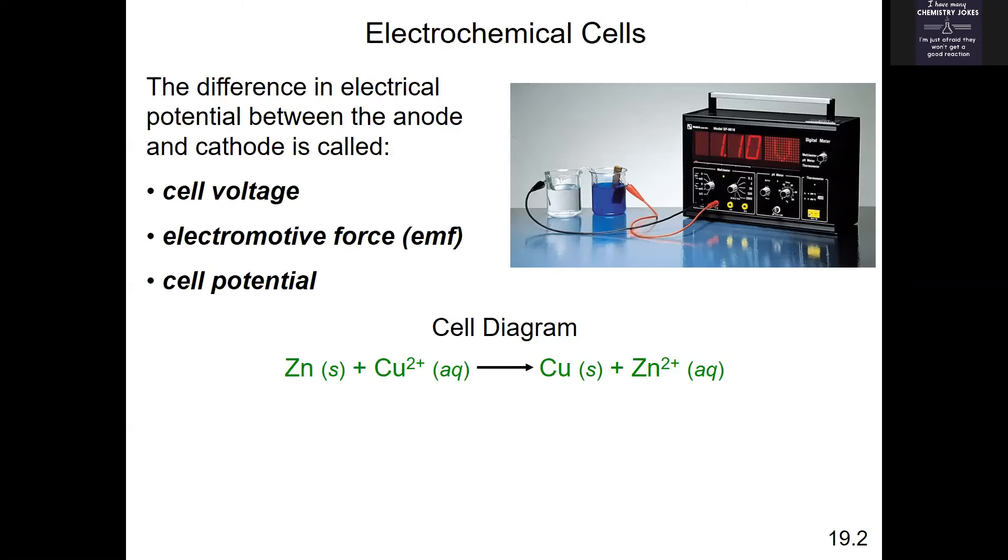When asked about galvanic cells like the Daniel cell — zinc and copper — many questions will ask you to find the cell voltage, the cell potential, or the electromotive force. All three of those terms mean the same thing: you're finding E°cell. Cell voltage, electromotive force, cell potential — you're finding E°cell using reduction potential tables.